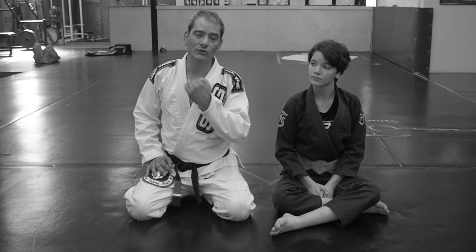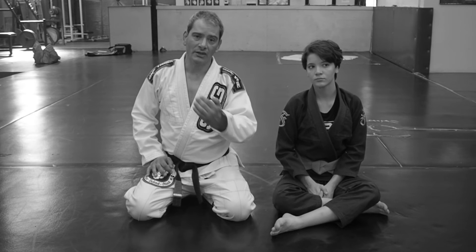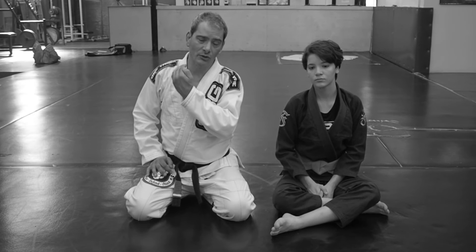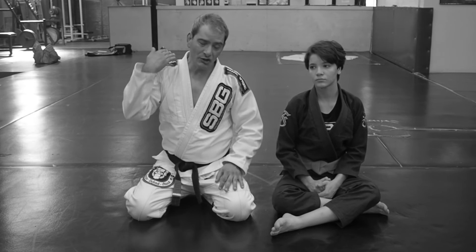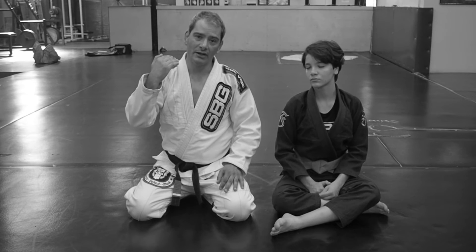We're going to look at a close-range scenario where Ella has passed my guard and she's starting to settle into a cross-face. She's got good arm and shoulder position, but she hasn't quite sunk her weight in on it yet.